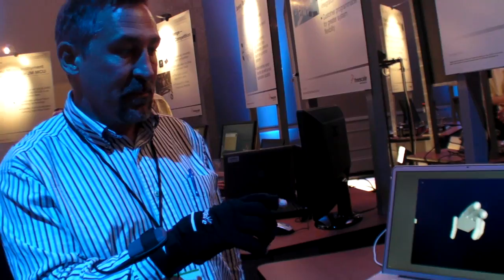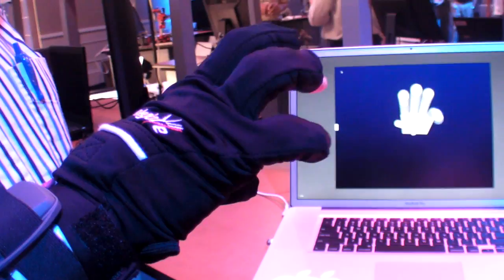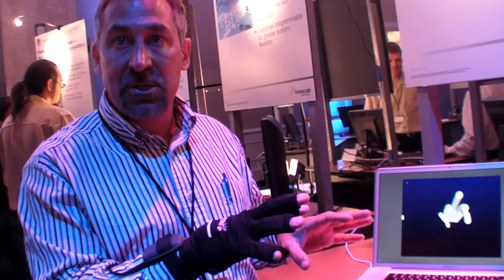It comes with an open source software development kit so that you can integrate it with other applications. It's all written in Java and runs on Windows, Mac, or Linux. This is just a demo application we did to show the glove functionality.